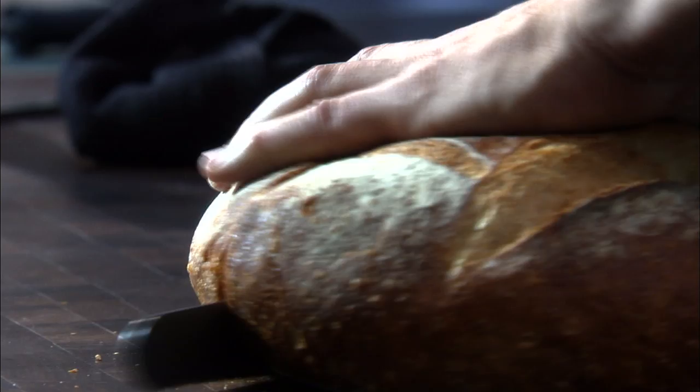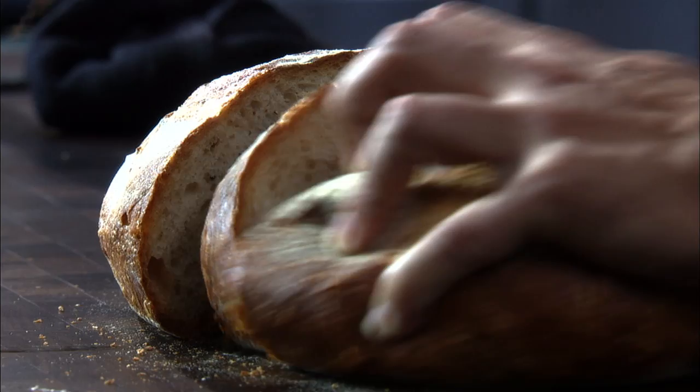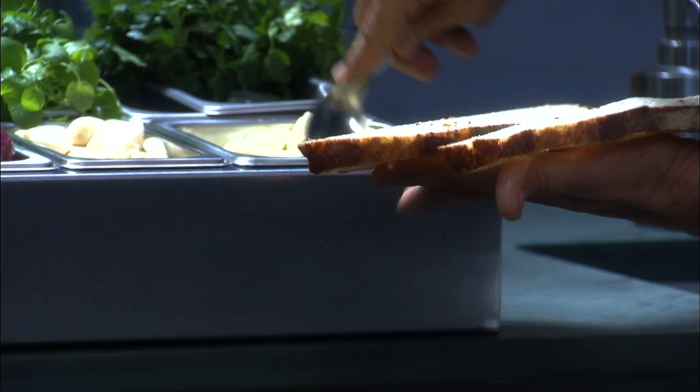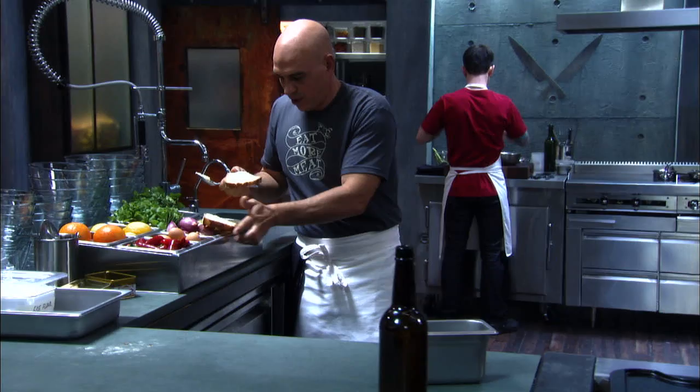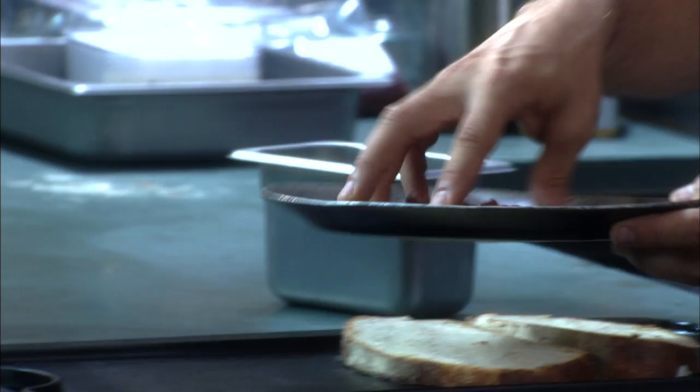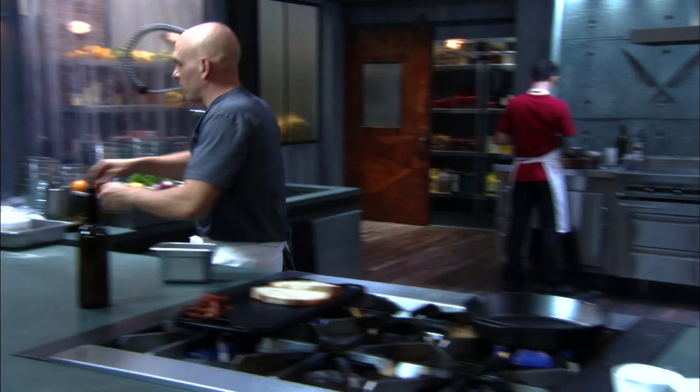Grab our bread — I have a nice sourdough here. Soft in the center, a little crunchy on the outside. I love bread. Turn on our griddle, low heat, and butter our bread with a little bit of softened butter. Nothing goes as good with crab as butter and bacon and tomatoes. Actually, butter just goes good with everything. My bacon's already cooked up, I'm just gonna slide it up here on a corner to keep it warm. Gonna grab a little bit of rice flour — when you fry stuff in it, it gets crunchy, crunchy. It doesn't overpower things that you put in it, in this case the crabs.